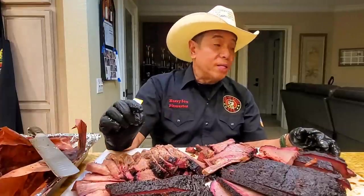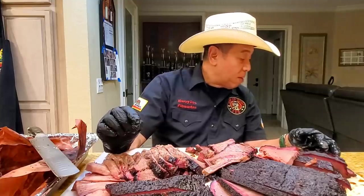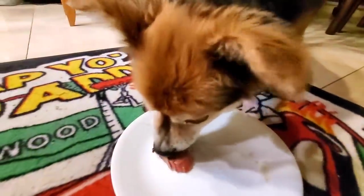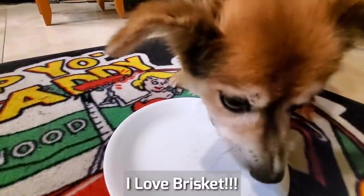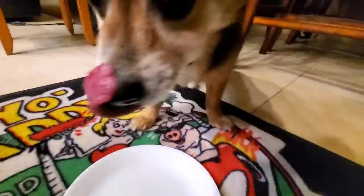Now we're going to let Beans do the verdict test on the Hasty Bake. Ready, Beans? We're going to have brisket on the Hasty Bake. Hit the point, hit the flat — thumbs up! Nice job, Beans. Like it? Excellent.